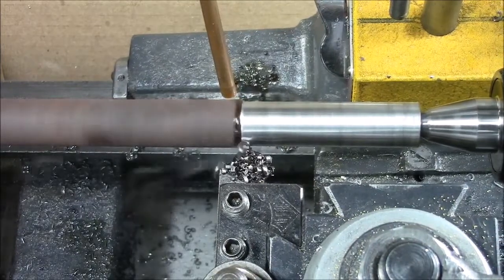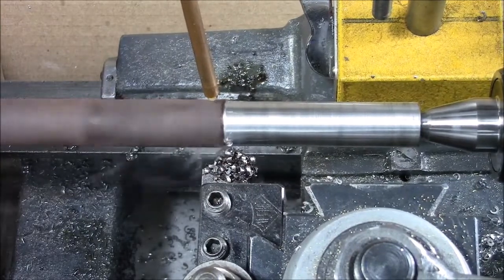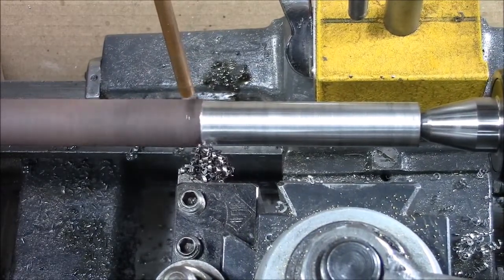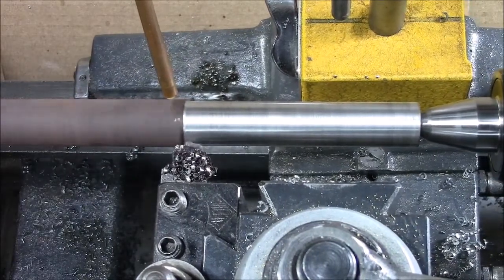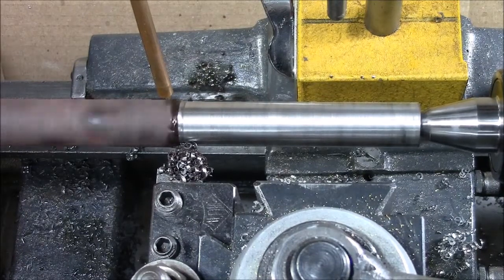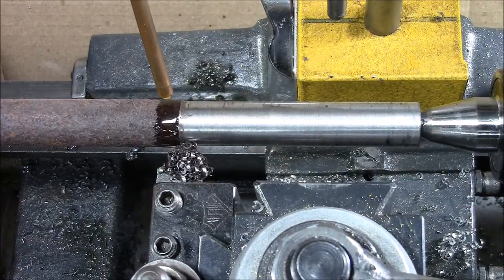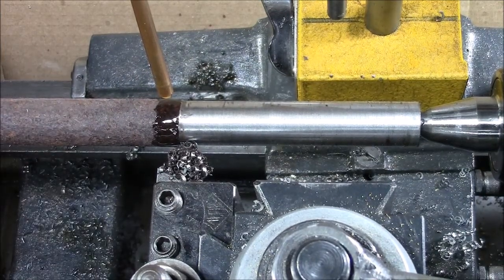I drive the lead screw with a windshield wiper motor from a Mercedes-Benz that I adapted to the tail end. So there you go — working like a charm. Disengage the drive, turn it off, stop the oiler.